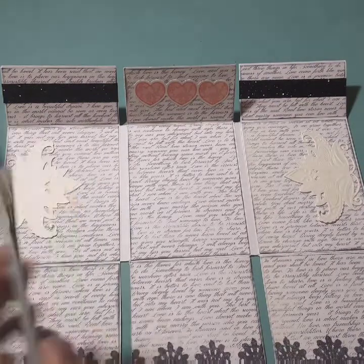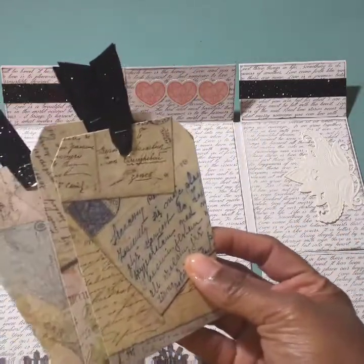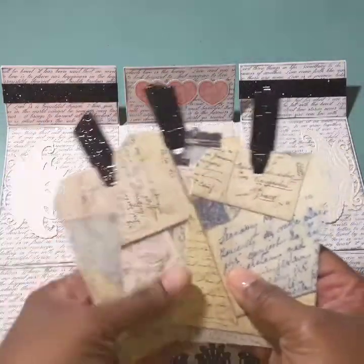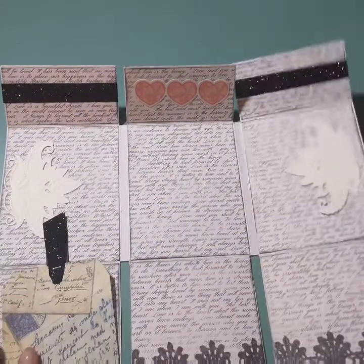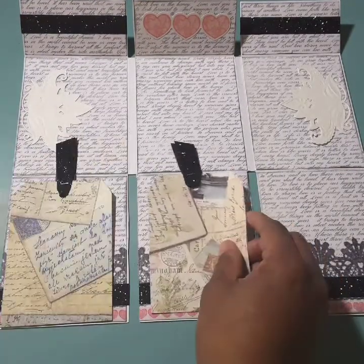I included items that she can use to decorate it. I made some tags so she can use these as photo spots or as journaling spots. I put some of the coordinating ribbon on the top and she can tuck them in as she would like.